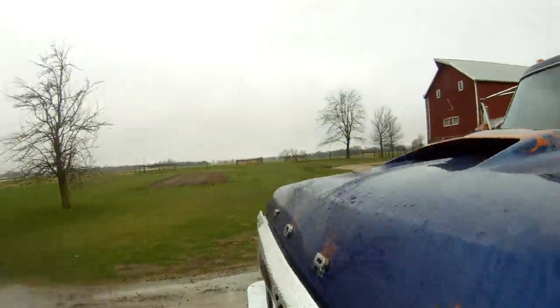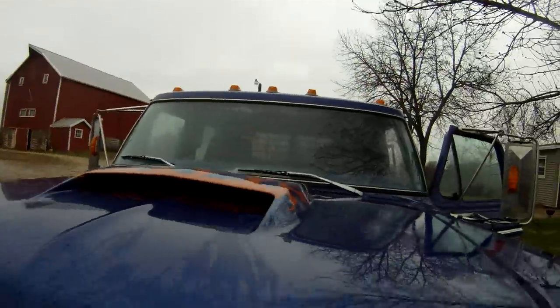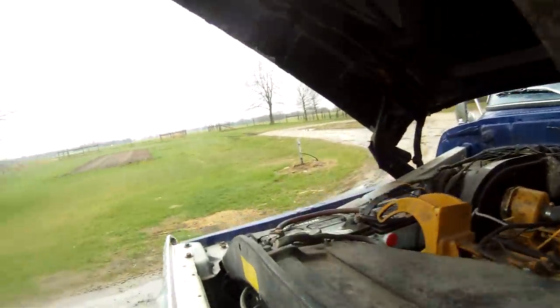Show you what the engine is. It's actually an engine out of a dump truck, remanufactured. But it's a 3C 8.3 CAT. Big. Some air lines to start her.